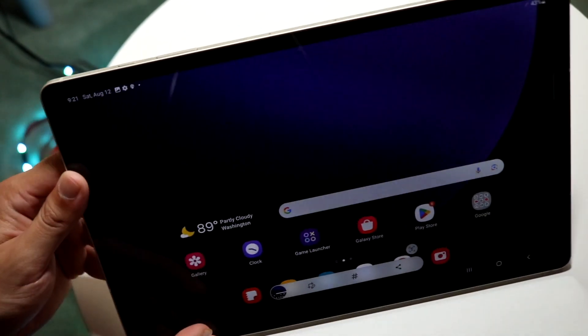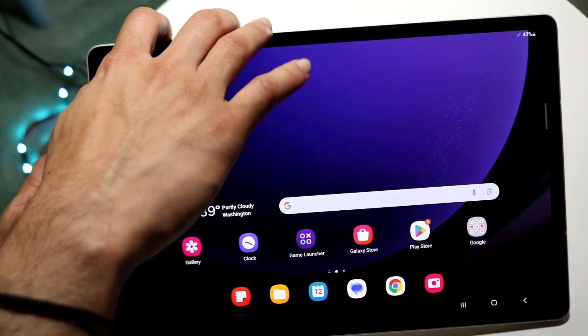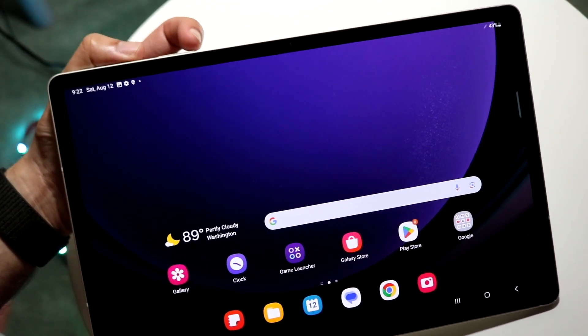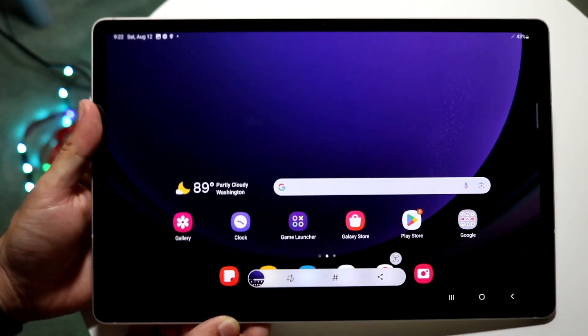In order to take a screenshot on these tablets, what you're going to want to do is click on two buttons — the power button and the volume down button. Just tap on those two buttons at the same exact time and you will see that your tablet will take a screenshot.